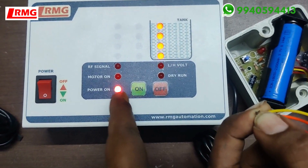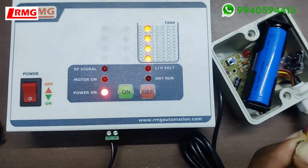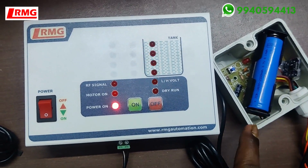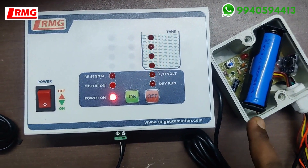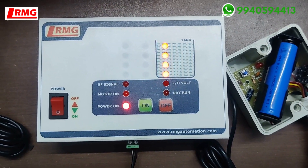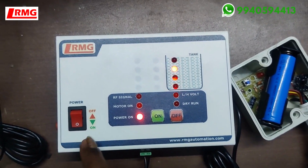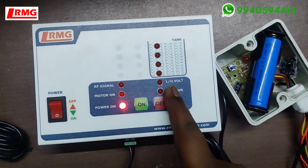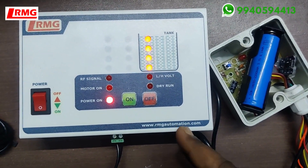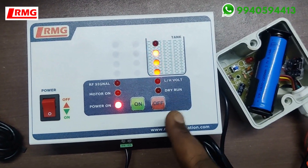The key difference from the other two models is the battery — you can use this advanced model where there is no power supply near your tank area. This product also has dry run protection and low/high voltage protection, just like our advanced fully automatic wired product — same functions.